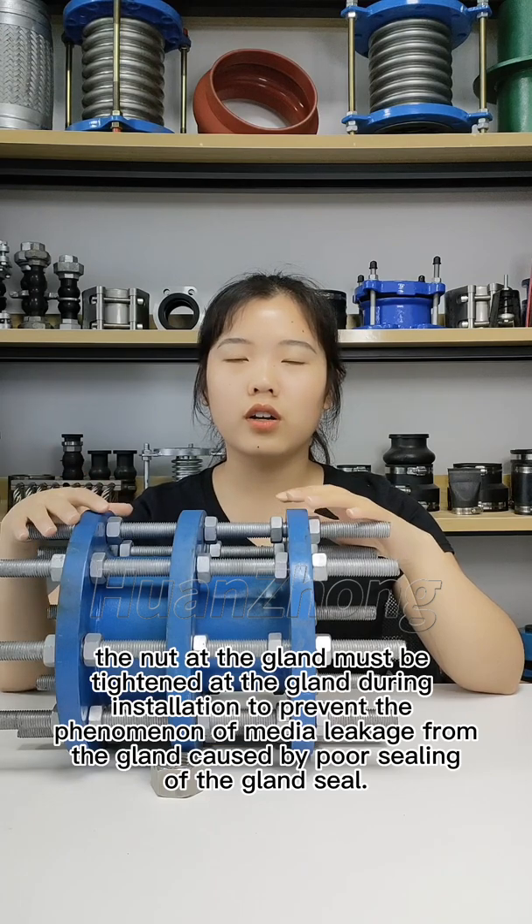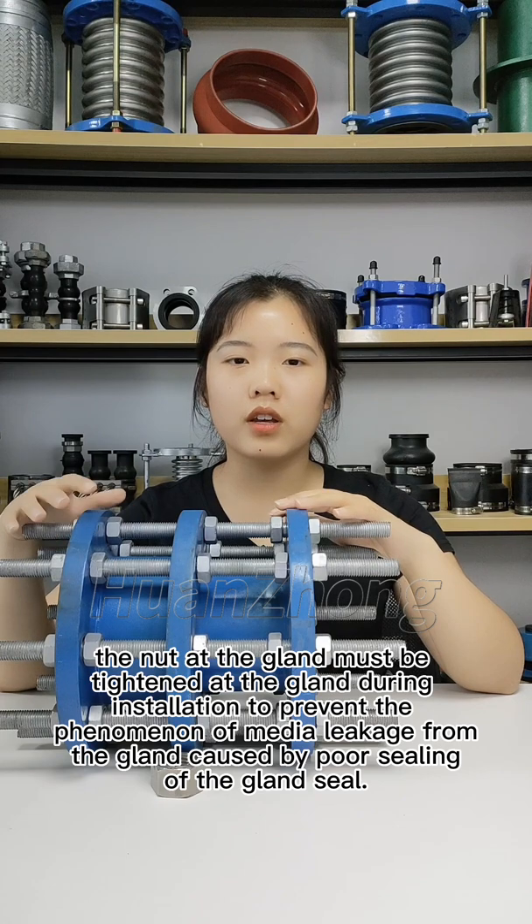The gland must be tightened evenly during installation to prevent media leakage from the gland caused by poor sealing of the gland seal.